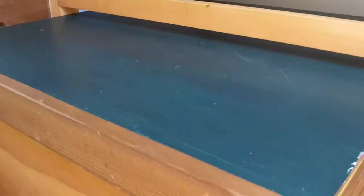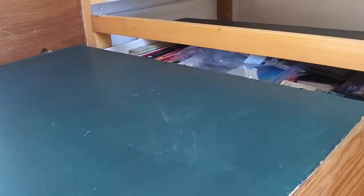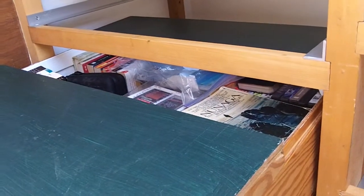You'll notice that we've never gotten around to adding handles. Many venues in our lives remain unfinished. This one is full of books.